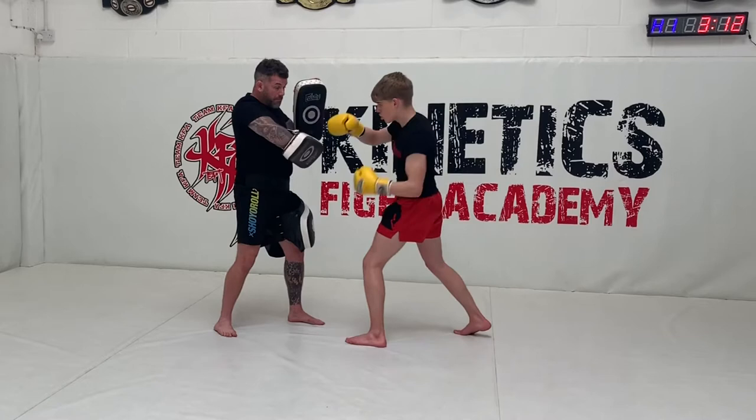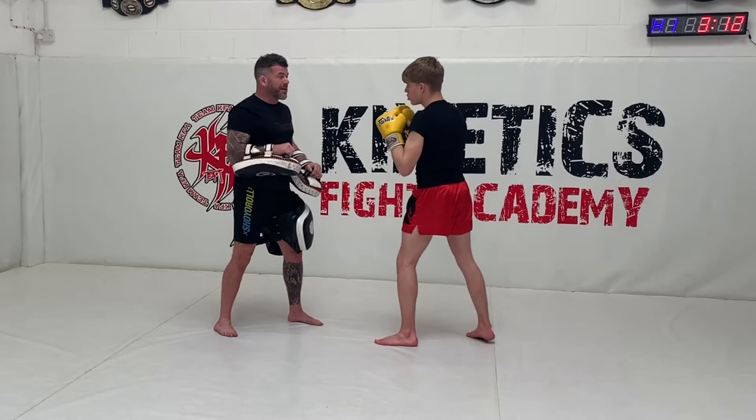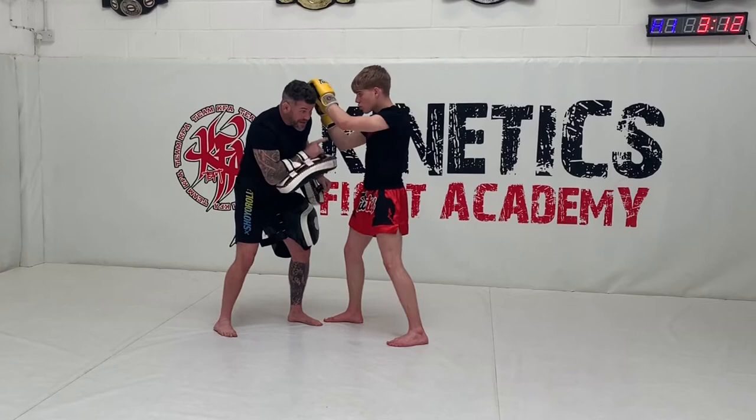You'll notice that in application, as he enters and fires the knee, he steps through. Now there is a perfect opportunity for him to fire this elbow, which he's doing on this path.